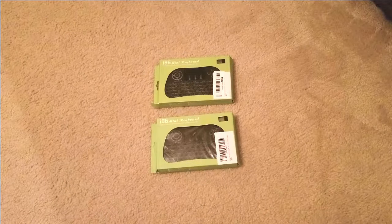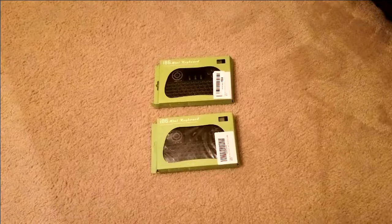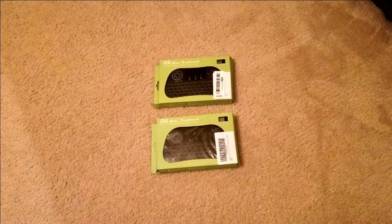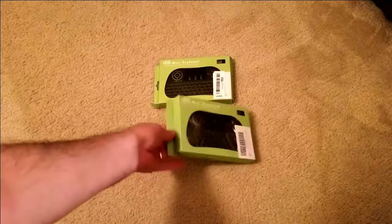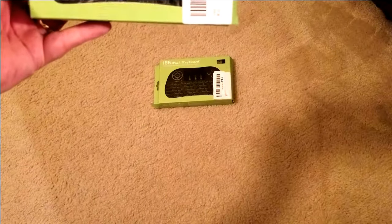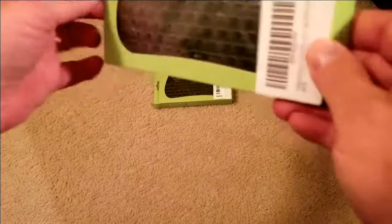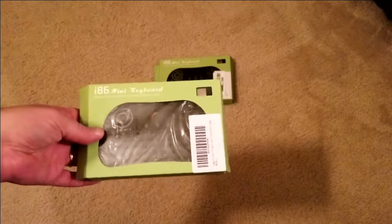This is John with TechReviews919 and I picked up these two wireless keyboard mouse combos. You can use them with just about anything — computer, Android boxes, Fire Sticks.